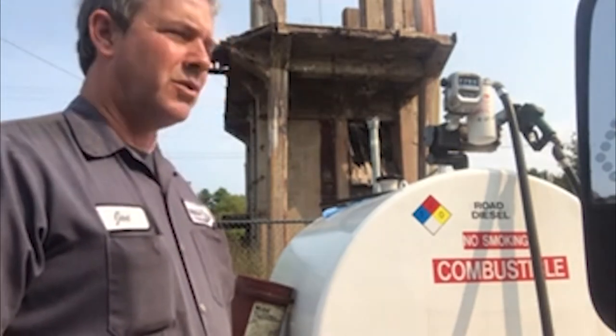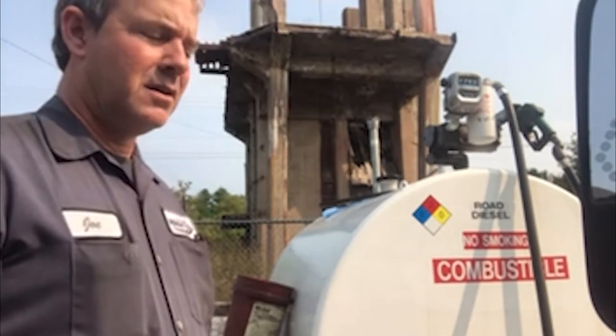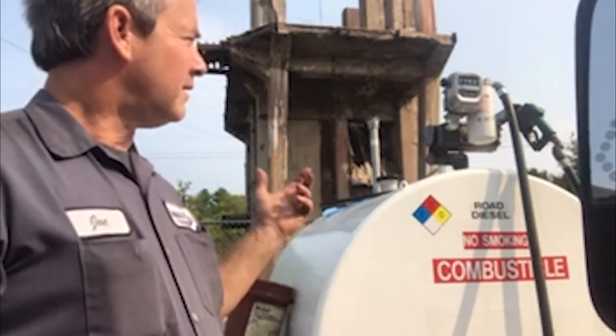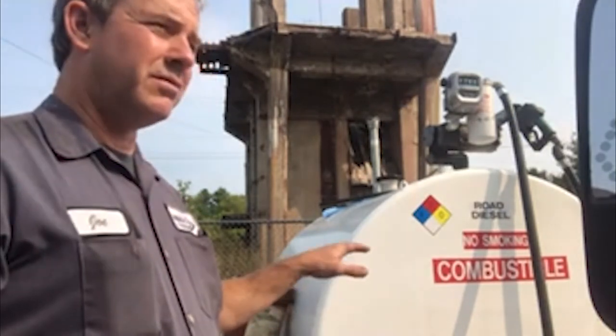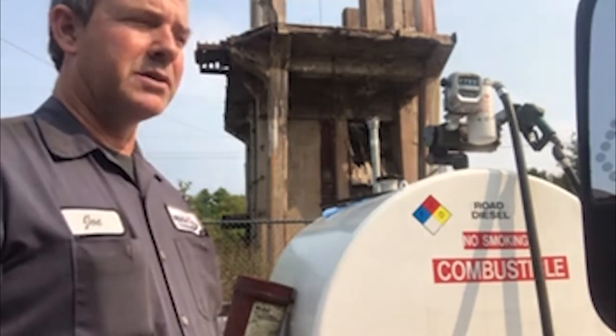The tank showed just a trace of water on the bottom. We also changed the filter — took the filter off and put on a new filter. We cut the old filter and did find a little bit of trace water in the bottom of the filter, with a minimal amount of sediment.